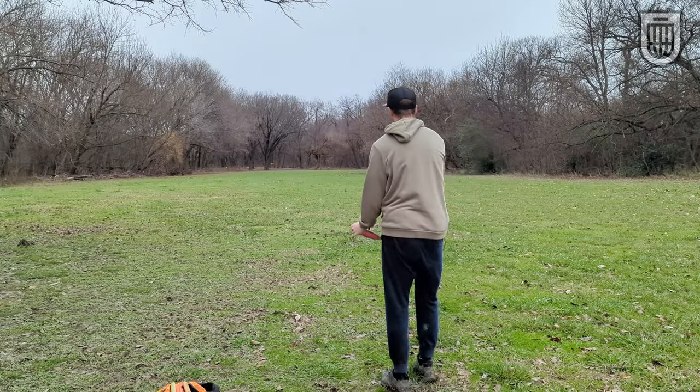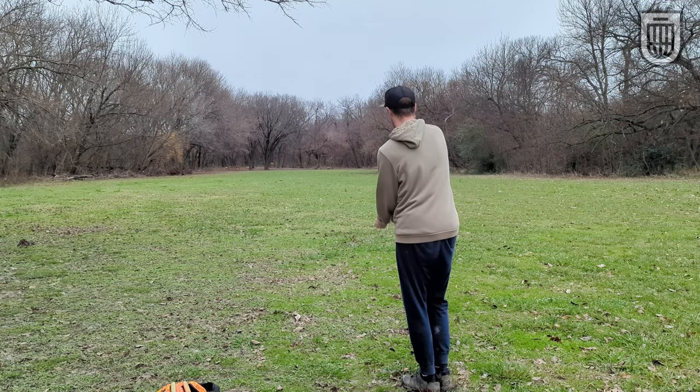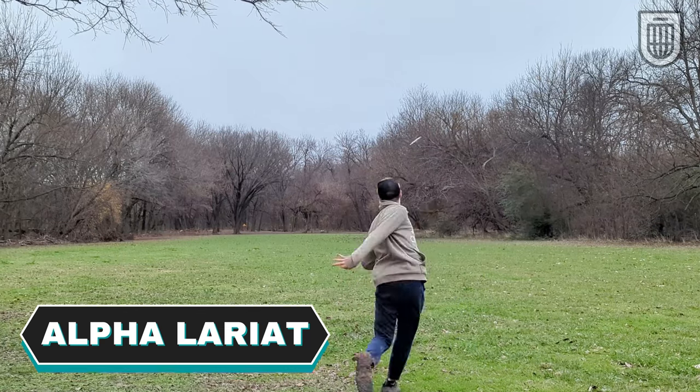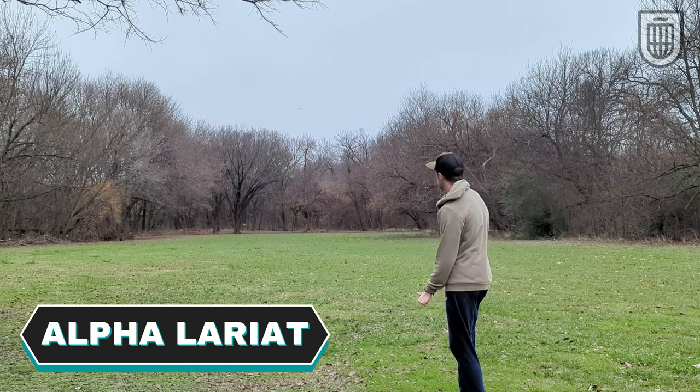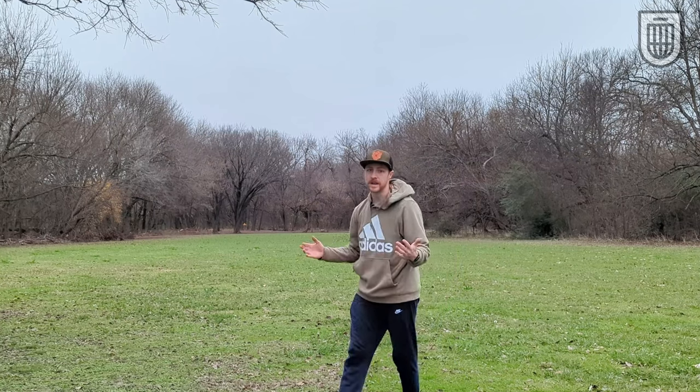Now I'm going to try to throw this one also straight up and straight down, and we'll see how far left it fades. You see it flips up and it's going way farther left than the Phoenix. So if you're pinched off in the woods and you have to throw a spike hyzer, maybe you need an understable disc — not a stable disc — if you really need it to fade.